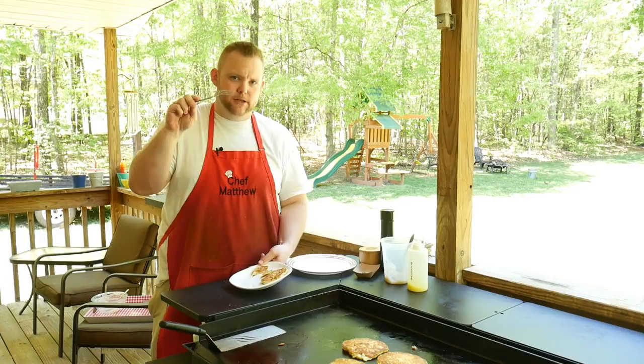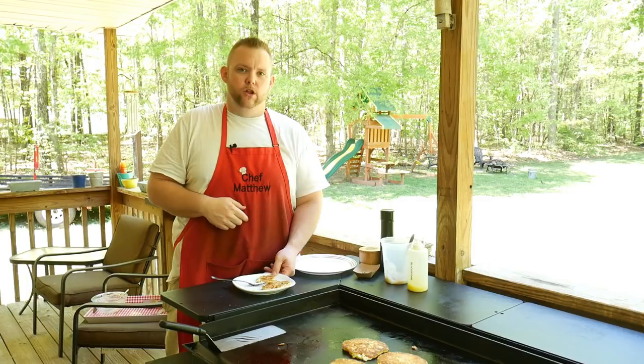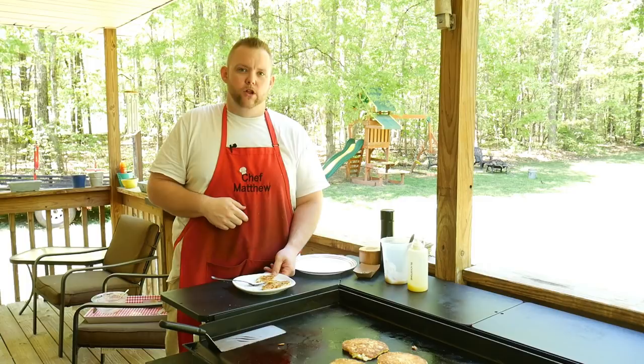If you've got mashed potatoes left over in the back of your refrigerator and you want a quick side dish, give these a try — I guarantee everyone will love them. So until next time everybody, Hungry Hussy is out!